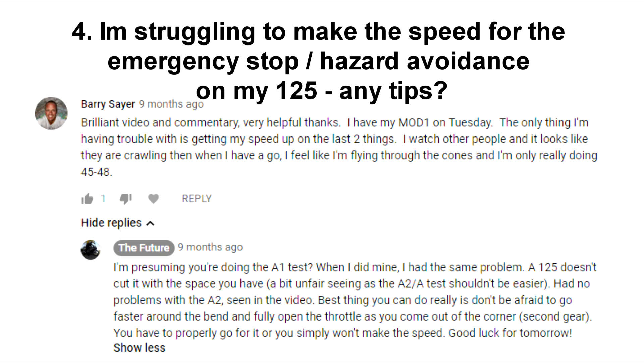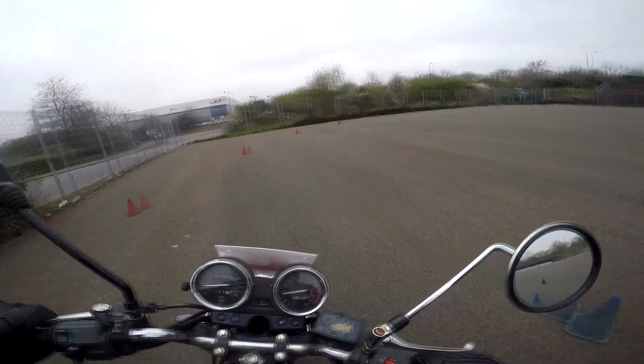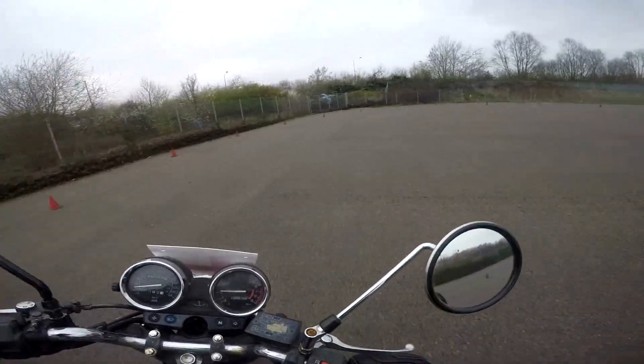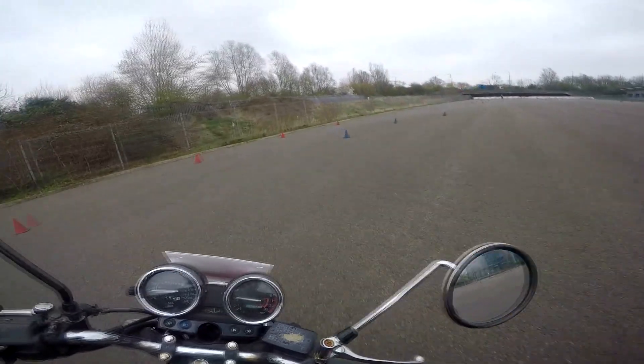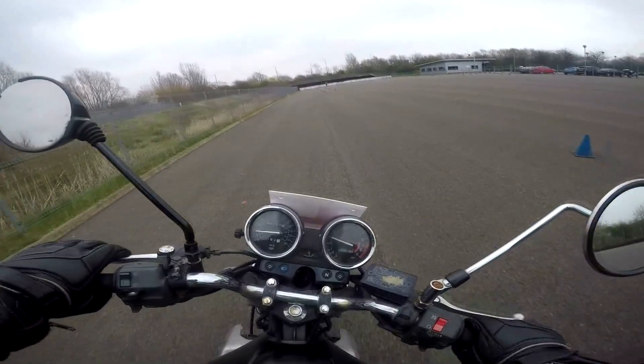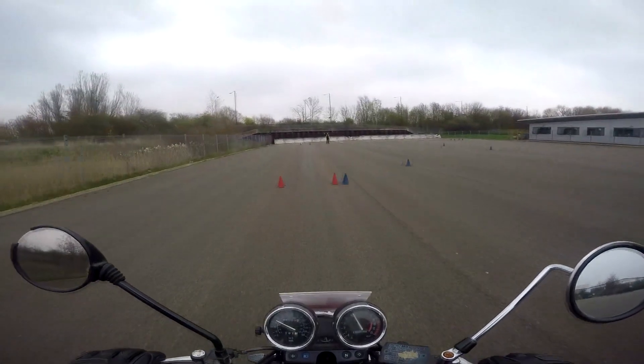Question 4: I'm struggling to make the speed for the emergency stop and hazard avoidance on my 125. Are there any tips? I understand the pain as I've done the A1 on a YBR 125. You really need to take the bend as fast as you can, not being afraid to lean the bike a bit. You should then be in 2nd gear coming out of the bend and fully open the throttle until you hit the speed trap, then ease off. It's likely you'll be redlining it and the bike will be screaming, but that's not a problem — it's the only way, especially on a heavier bike. If you're in 3rd gear you're simply not going to make the speed. Don't even bother looking at your speed — there's no need, and there's no harm in going slightly faster than needed.